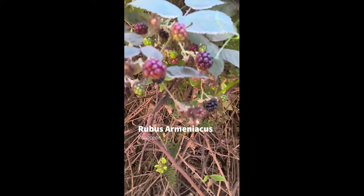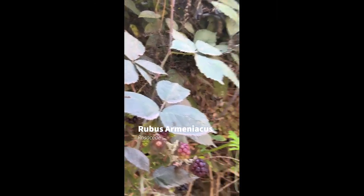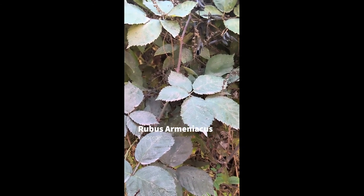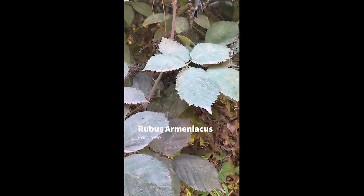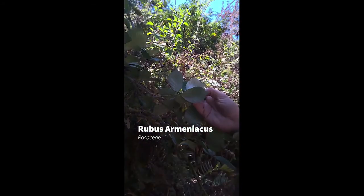They have alternate compound leaves. These leaves generally have five leaflets — sometimes three, sometimes seven — but five is most common. The leaflets are serrated, and they are white on the underside, which is a very good identifying characteristic: green on the top side and white on the underside.